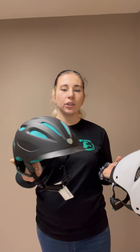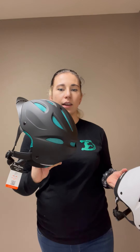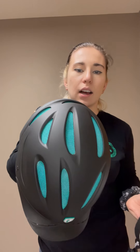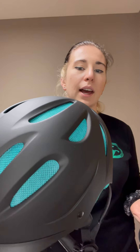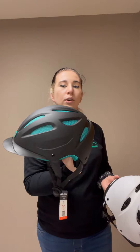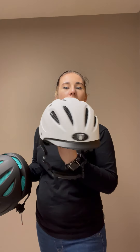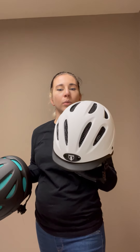With the 8700, you're going to find that most of these helmets have a black casing and the color is going to pop in the mesh. This one is black with teal mesh and is also a small. It has more of a sleeker, modern design, while the 8500 is one of their older models.